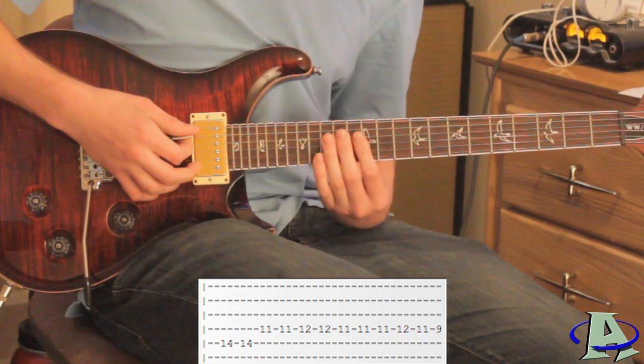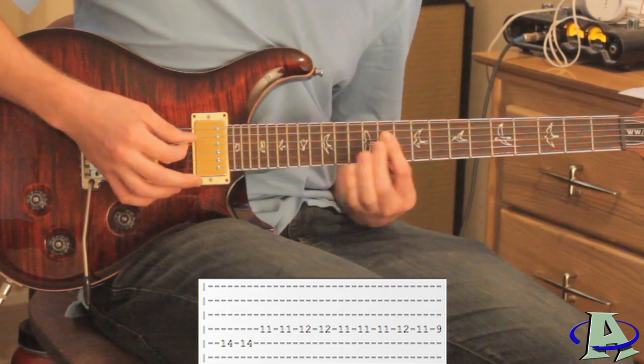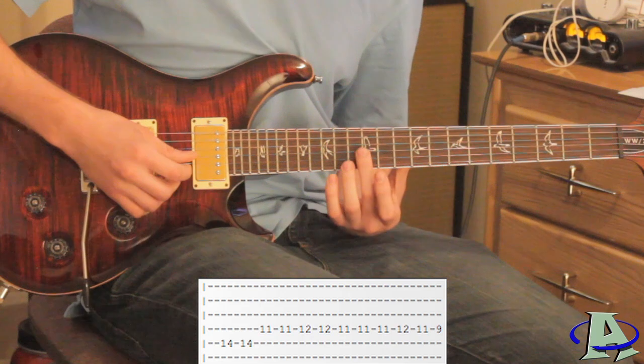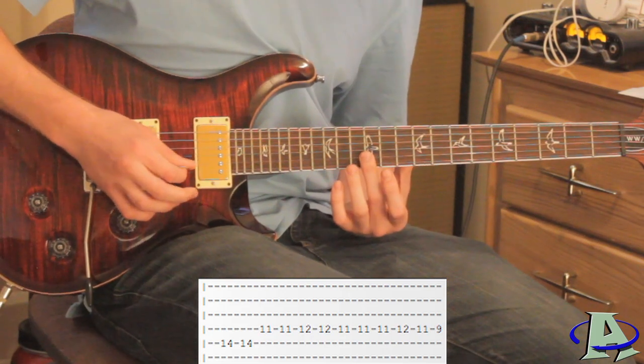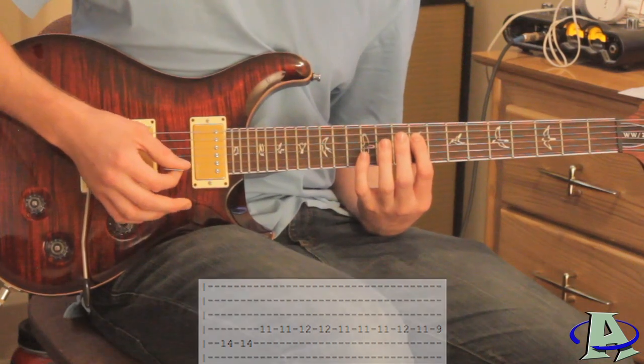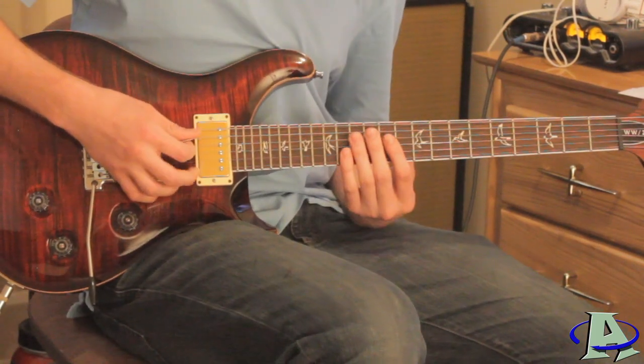That last part would go like this — and on the second string you're going to hit the harmonic on the 12th fret. Then the very last part of the lead goes like this.